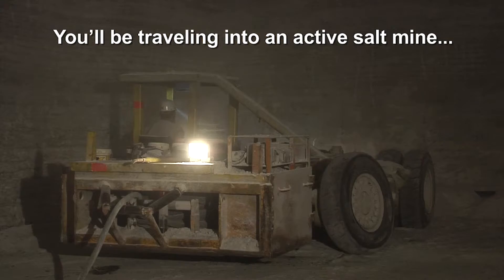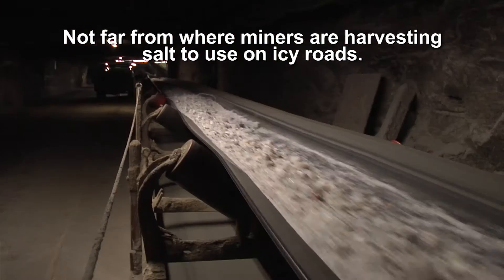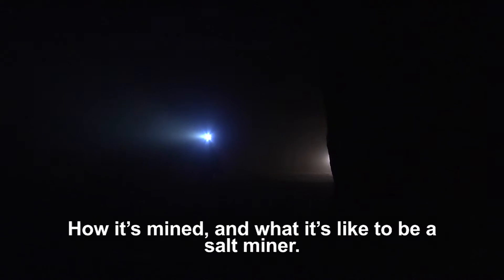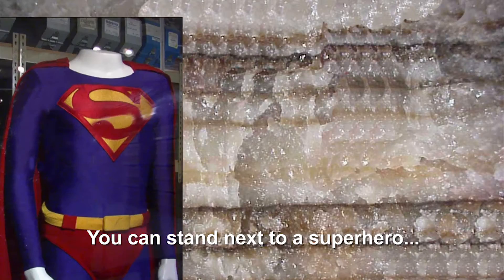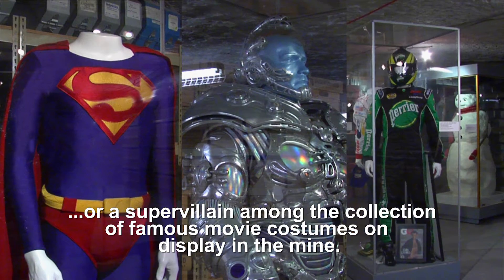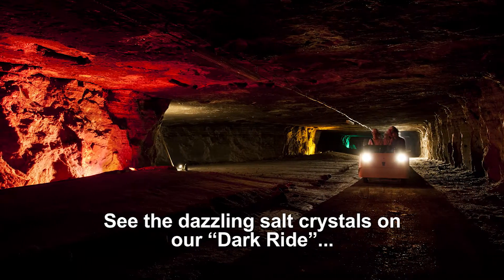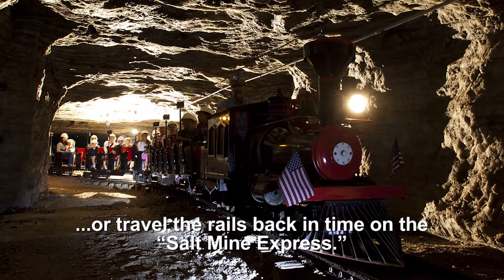You'll be traveling into an active salt mine, not far from where miners are harvesting salt. You will learn about salt, how it's mined, and what it's like to be a salt miner. You can stand next to a superhero or supervillain among the collection of famous movie costumes on display in the mine, see the dazzling salt crystals on our dark ride, or travel the rails back in time on the Salt Mine Express.